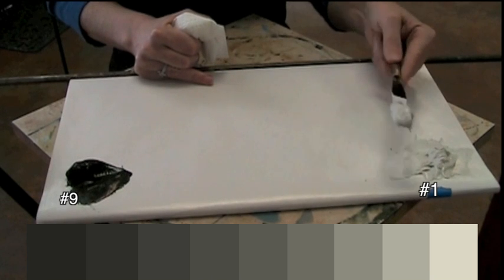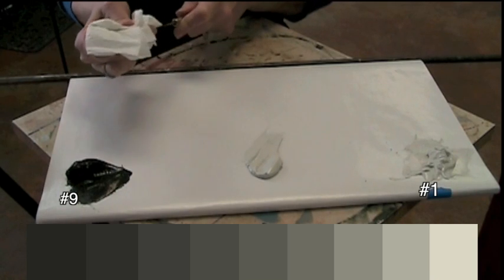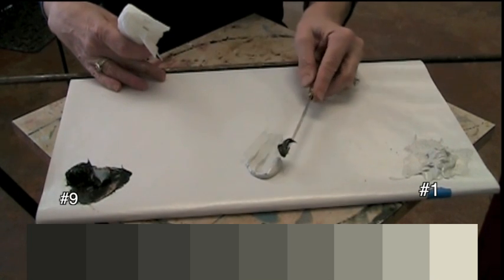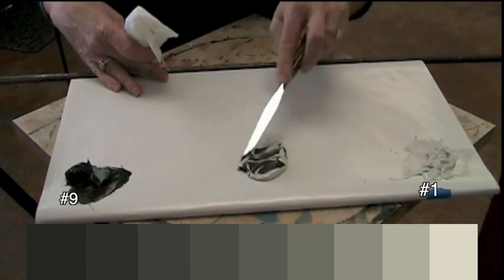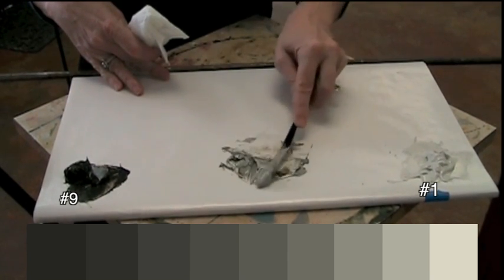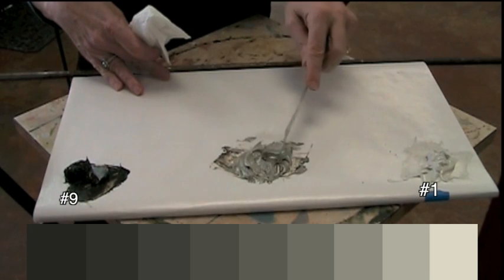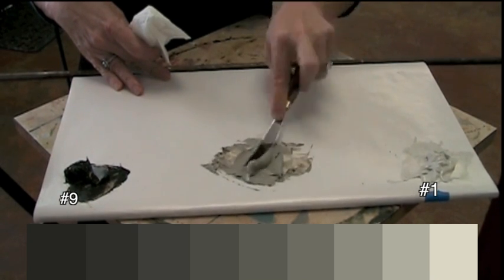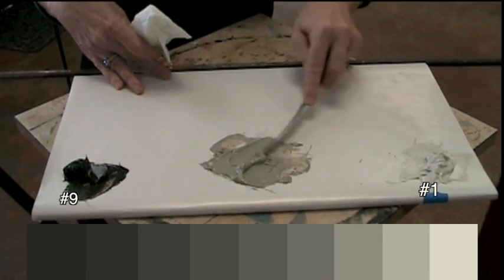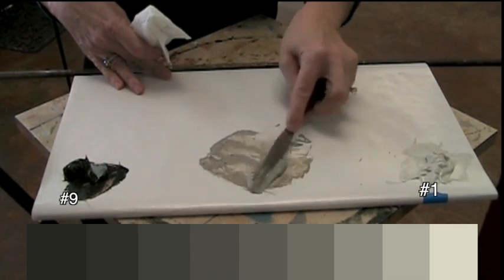Now I need a middle tone. I'm going to take a fairly large scoop of the lightest light, wipe off my knife, then grab a fairly healthy dose of the dark — about that proportion — and see what that does when I mix it up. I mash down on the paint, scoop up the whole mass, flip it over, and smash it down again. Don't stir — that'll take you forever. I keep smashing it until there's no marbling and I have one consistent tone of paint.